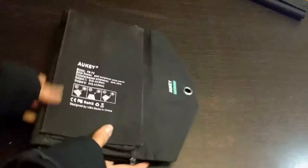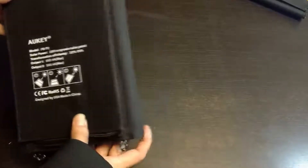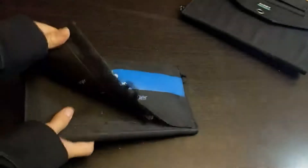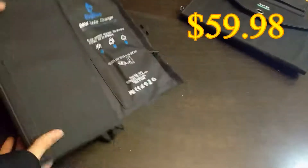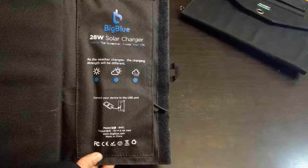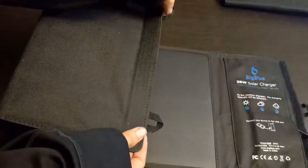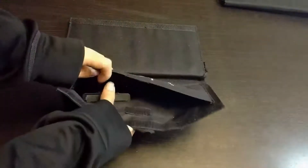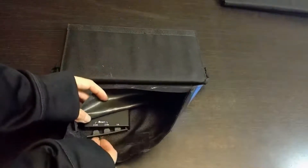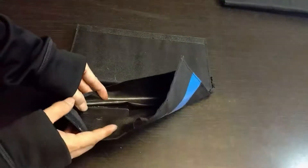If you were looking for something that could stand upright, it's a little bit more rigid than the rest. Now we have the Big Blue — this is a 28-watt solar charger, it is by far the strongest solar charger out of the four. There are four panels that open up, rings at the end to hang it, and three USB outputs: two at 2.4 amps and one at 1 amp. There's also a rubber guard to protect the USB ports.